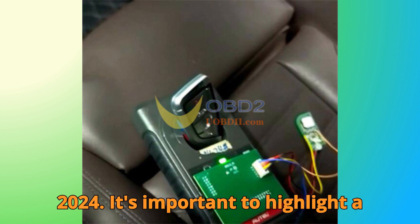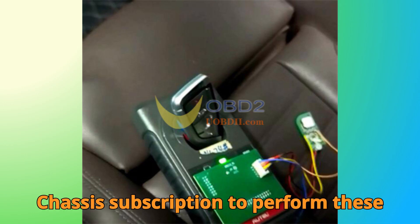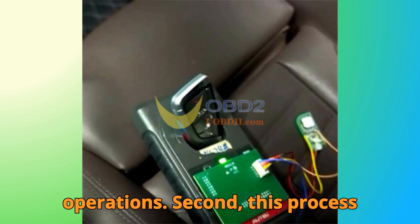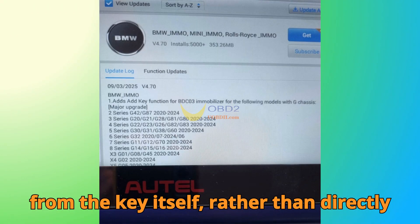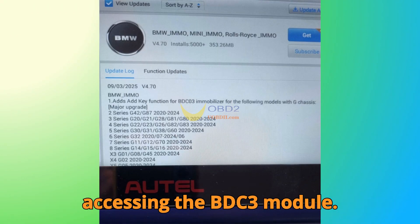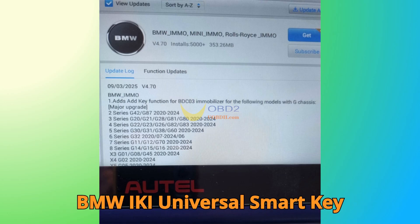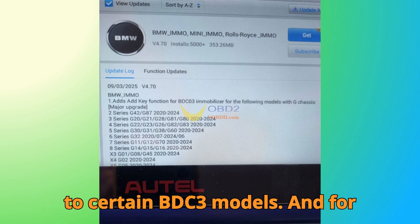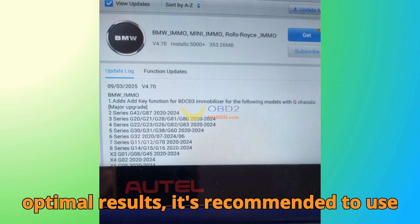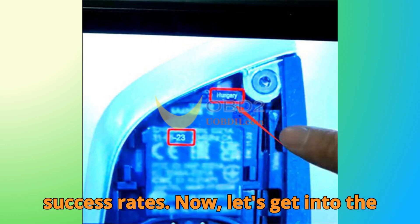It's important to highlight a few critical notes before you start. First, you must have an active BMW G-chassis subscription to perform these operations. Second, this process enhances vehicle security by reading data from the key itself rather than directly accessing the BDC3 module. Third, always use a supported Auto BMW iKey universal smart key, as current functionality is limited to certain BDC3 models. For optimal results, use keys from 2020 to 2024 with 'Hungary' marked in the upper right corner, as these have consistently shown higher success rates.